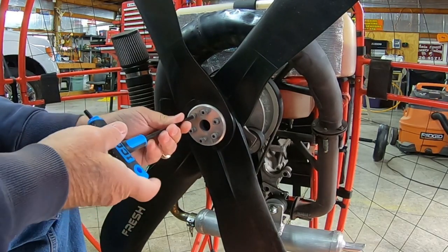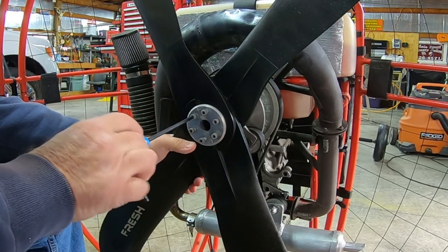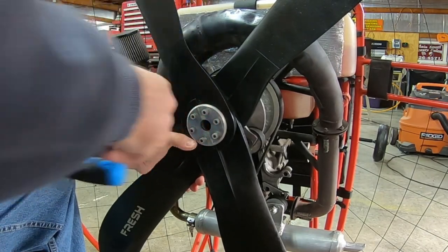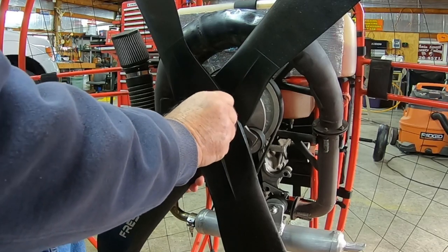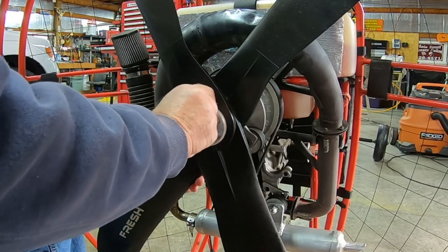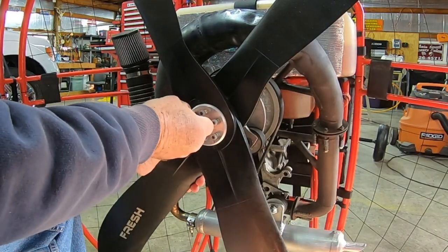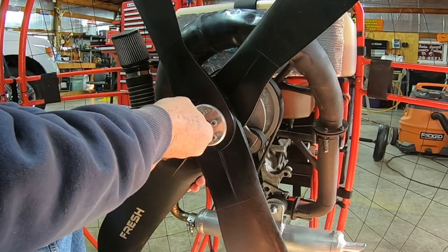These bolts have washers on them and I don't want to lose the washers as well. One more here and then we'll have it loose.